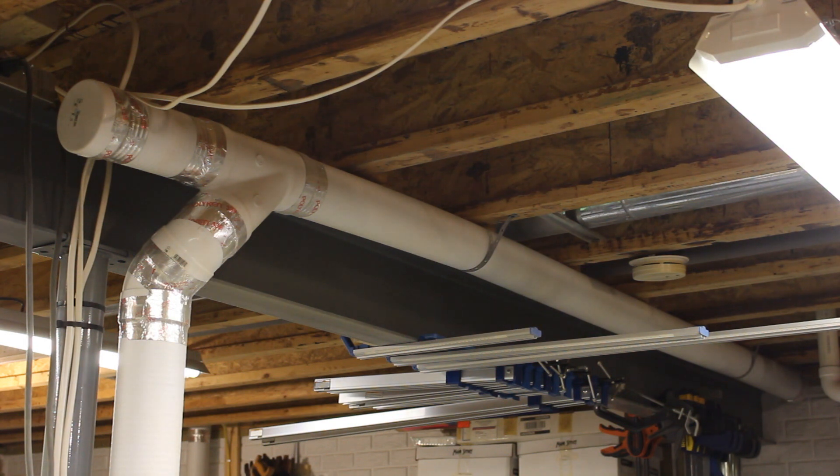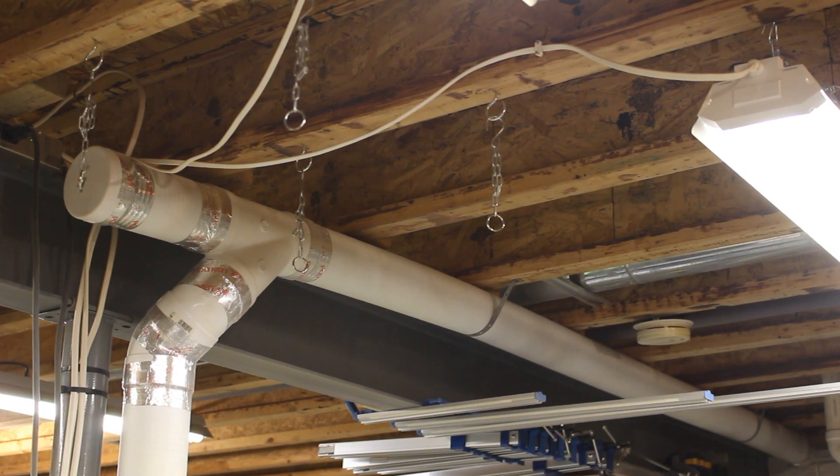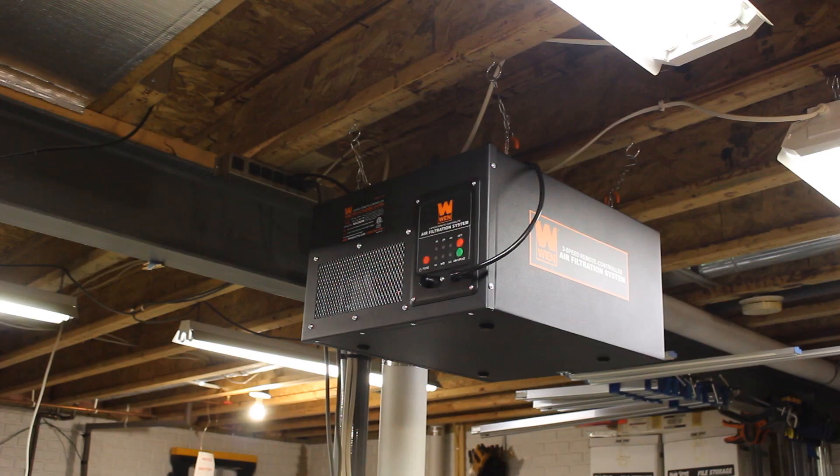So that's where I plan on putting it. I have all the hangers in and the chains installed, so now it's just a matter of getting the filtration unit up there and hooking it on the chains. There it is hanging from the ceiling.